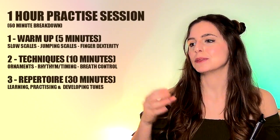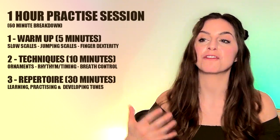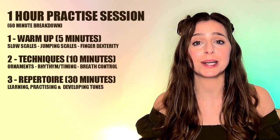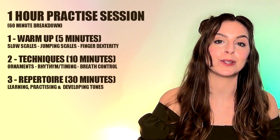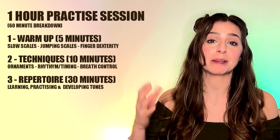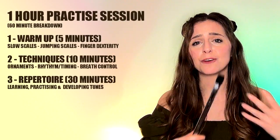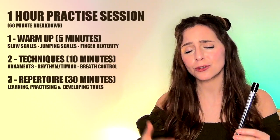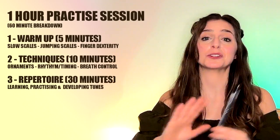You need to distinguish between learning and practice. Learning means you're actually learning the notes of the tune and familiarising yourself with it. If you're working from tabs, you do want to listen to that music — part of your practice might just be listening to the tune a couple of times and then trying to follow along with those tabs nice and slowly. You don't need to worry initially about adding ornaments — you just need to get your fingers and brain familiar with the tune and the notes.